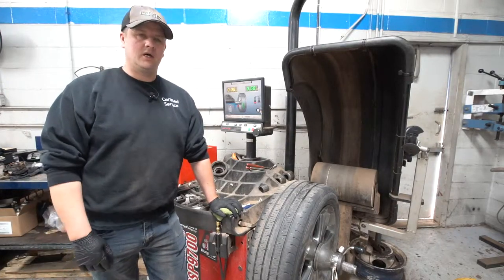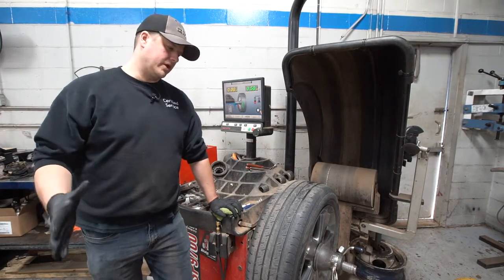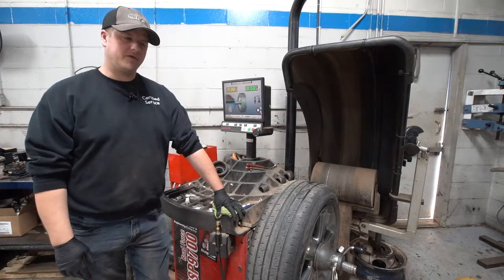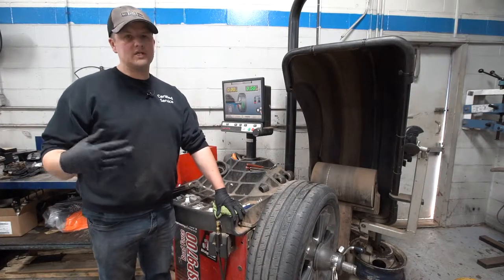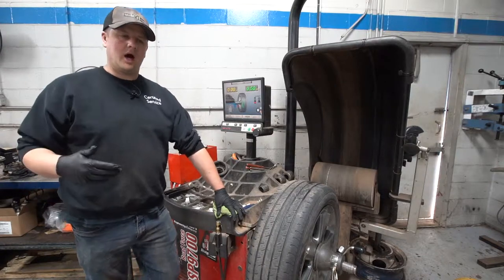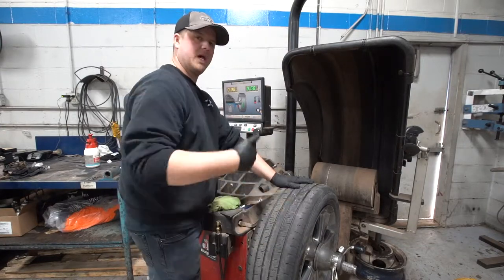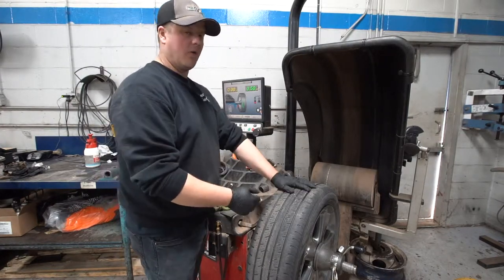Maybe you don't have the extra set of rims, so it's kind of nice to know what we're doing out here. Obviously the installation is putting the rubber tire onto the wheel — that's pretty straightforward. Once the tire is on, the next thing is making sure it's going to run good down the road and not cause vibration. Every rim and every tire has a heavy spot, and if those two heavy spots line up together you've got a really heavy spot that as it rotates causes an up-and-down motion and a shake in the steering wheel.